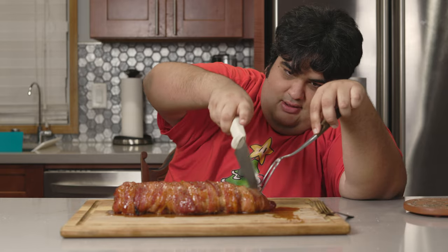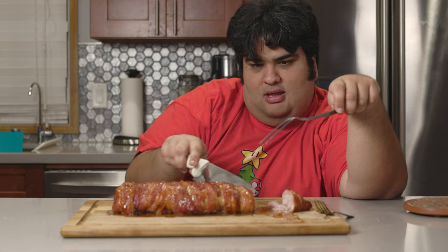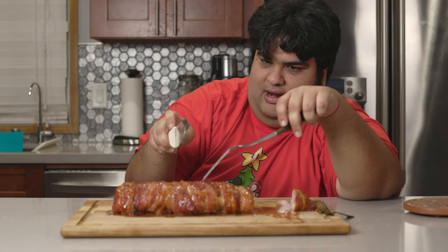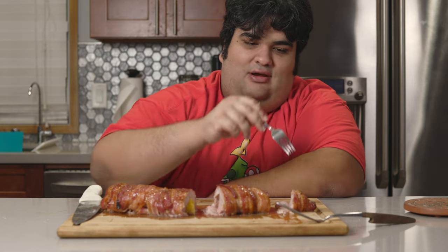Once it cools down, cut it up. Let me get a slice with pineapple in it — and voilà. Despite what I said earlier about guests, there are no guests coming. I'm going to have this whole thing to myself.